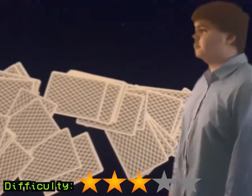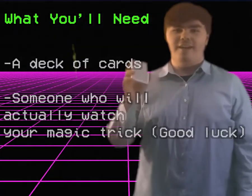In this VHS tape, we will teach you how to find the selected card your spectator has picked. Now for this trick, all you're going to need is a deck of cards.